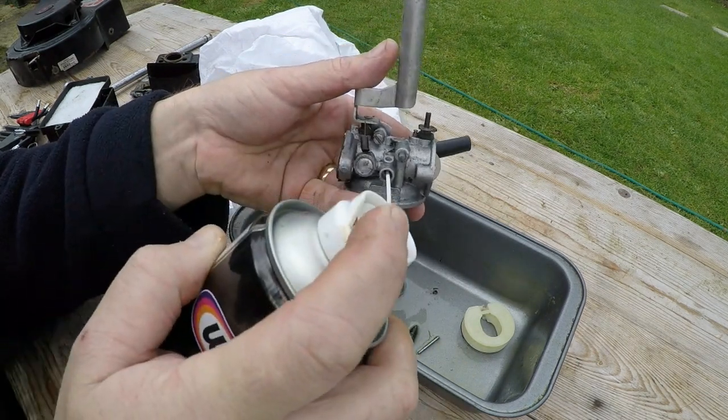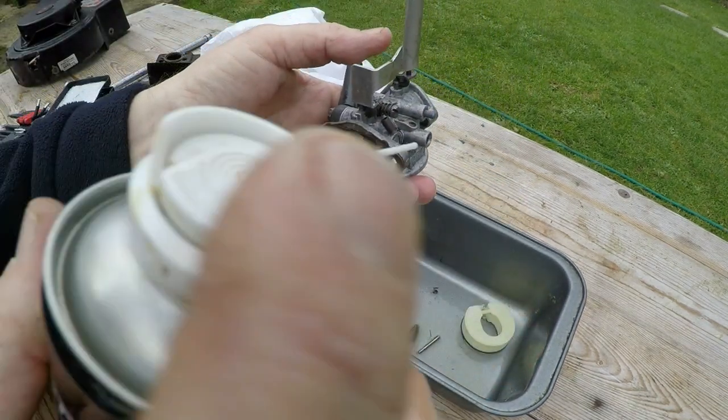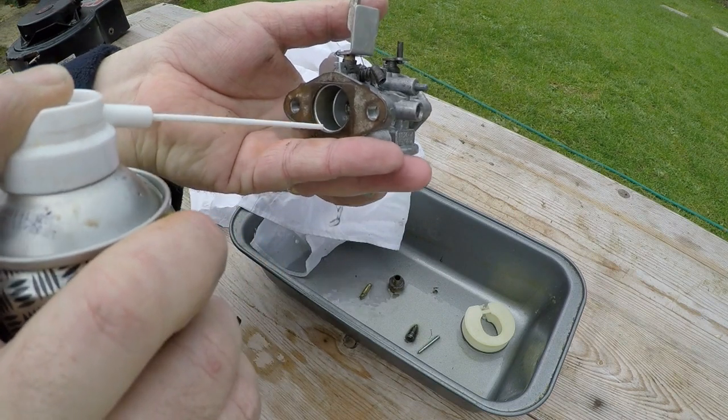I'll screw it all the way home - so it's half a turn, one full turn, one and a half turns, two turns - that's in all the way. Now I can back it out. When I put it back in I should put it all the way in and then back it out two full turns. There's some gunk in there - let's get all that out. That's better. Let's open the choke arm up and blast that through.